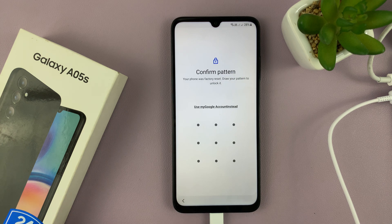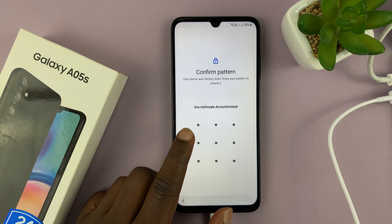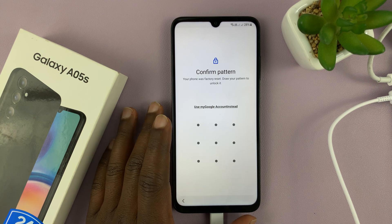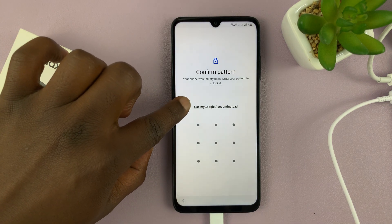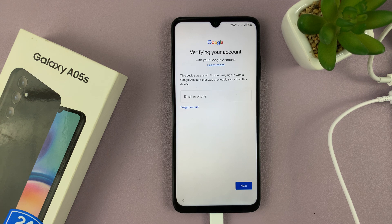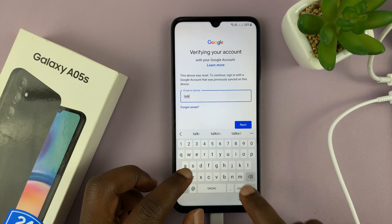At some point, it's going to ask for your phone's password, pin, or pattern. But remember, we forgot that — that's why we had to do a hard reset. So what you want to do is select 'Use my Google account instead.' Tap on that link, and it's going to take you to the sign-in page. You're going to have to sign in with the Google account that was originally on this phone. Enter the Gmail address, then tap next to enter the password.